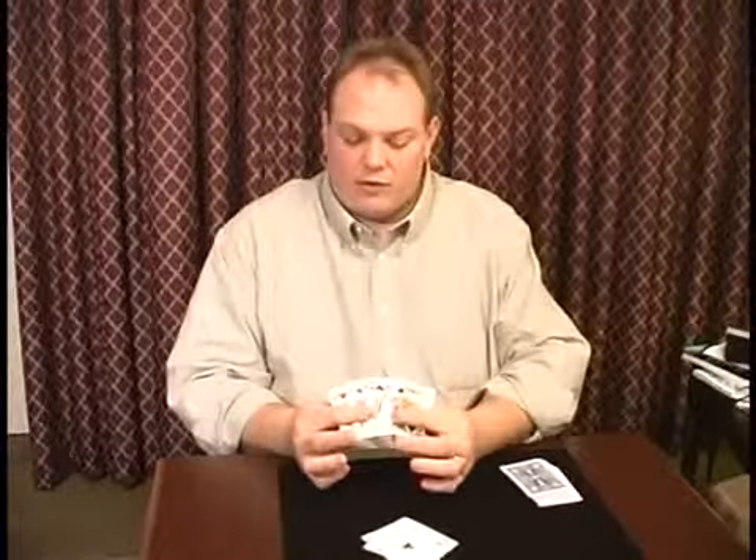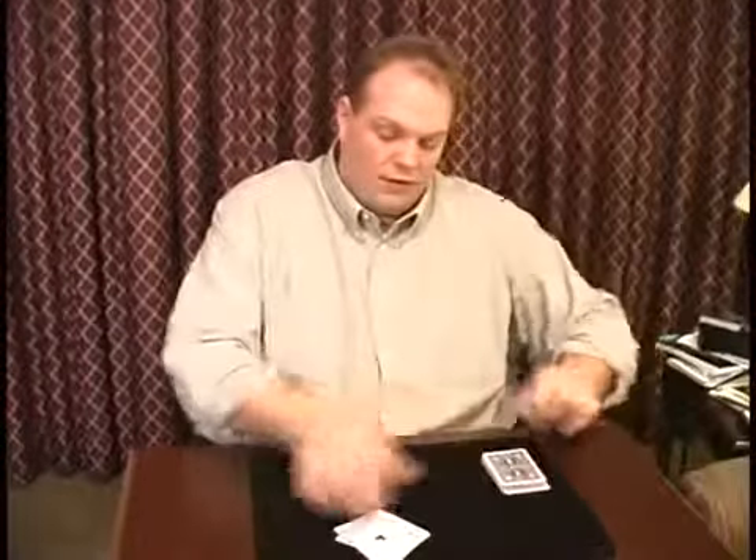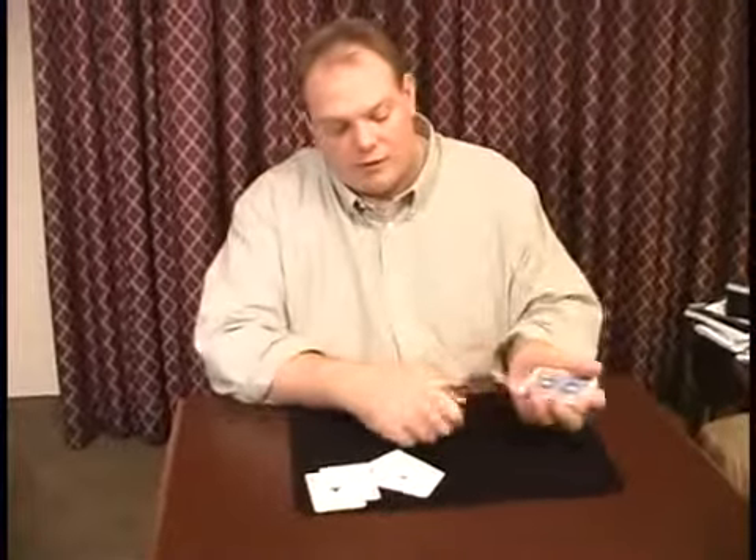The start of the setup here is you've got four kings on the top of the deck, and then you have four aces. I will often tell them to examine the aces - that's how I get my break. I get a four-card break, a pinky break here. And I ask them what's your favorite ace? And they will say whatever. I have little silly lines I use with the other ones that they don't pick.